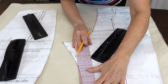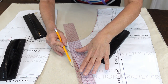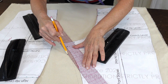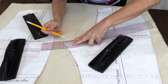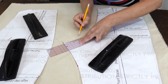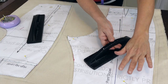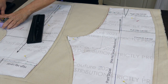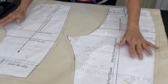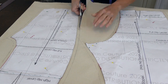Now it's time to add the seam allowance. Add a half of an inch all the way around these pattern pieces so that you can cut this out and have the seam allowance for sewing. Draw parallel lines all the way around the pattern pieces, including the waistband. You can either weigh it down or pin it down. For the sake of the video, I'm going to pin it so I can move this around and show you. When you have that all done, go ahead and cut it out on the cutting line.